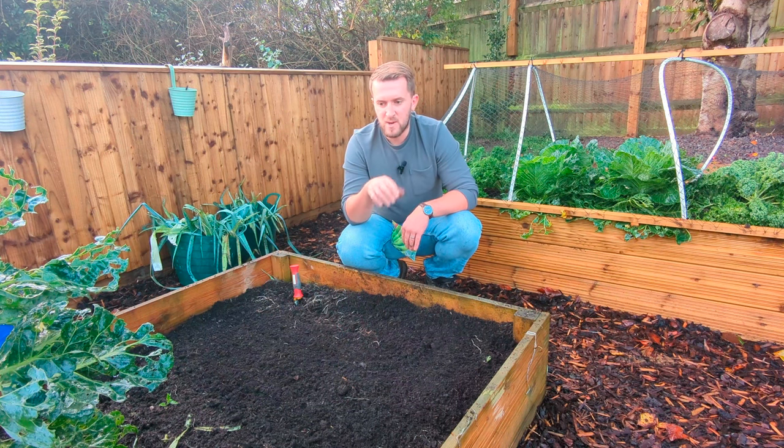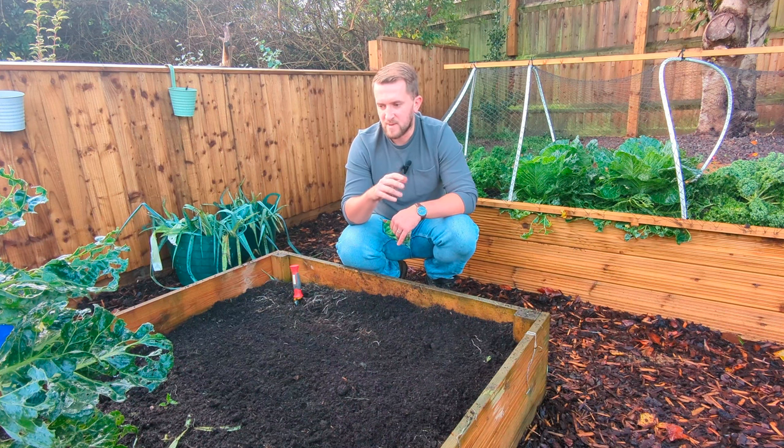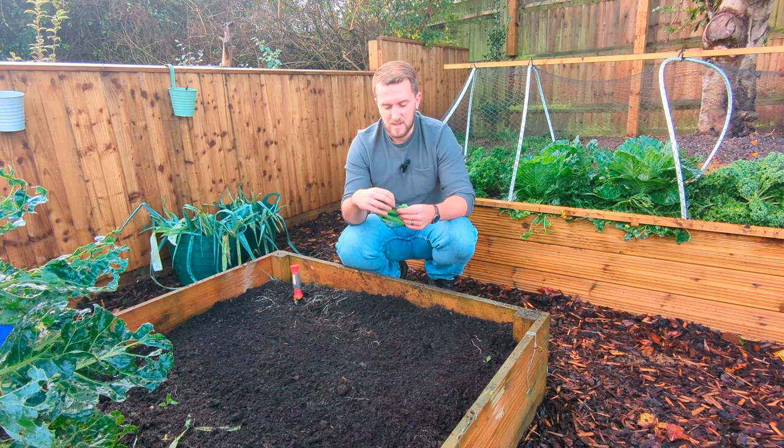You can sow broad beans in January and you'll do well — you'll get your crops in late June or beginning of July — but I think doing it this way, if the seedlings survive the winter, you'll get an even earlier crop. That's what we're really going for with this one.